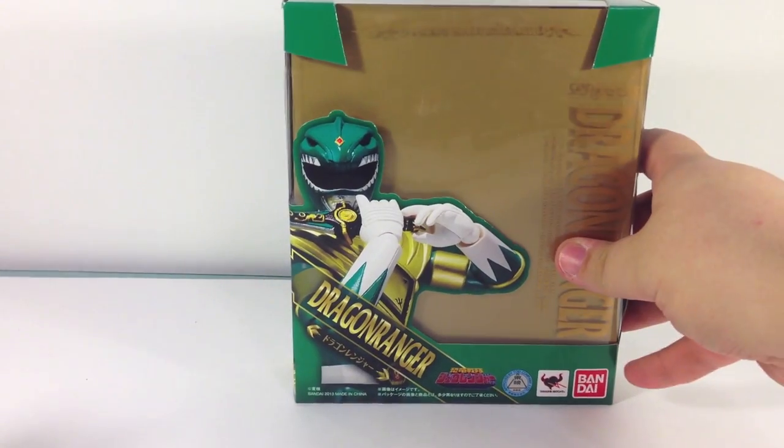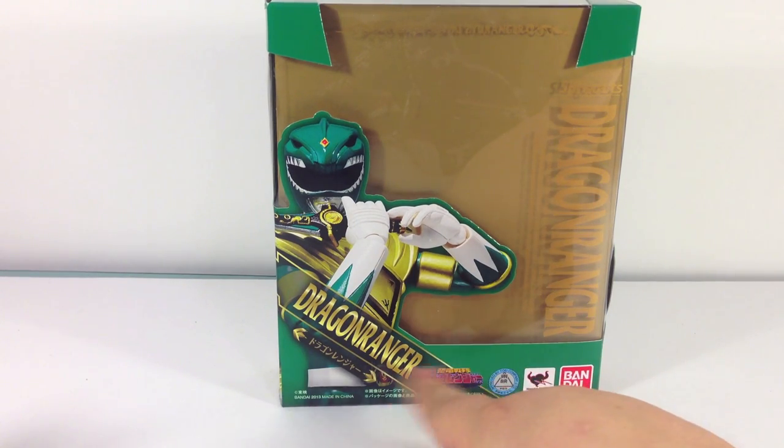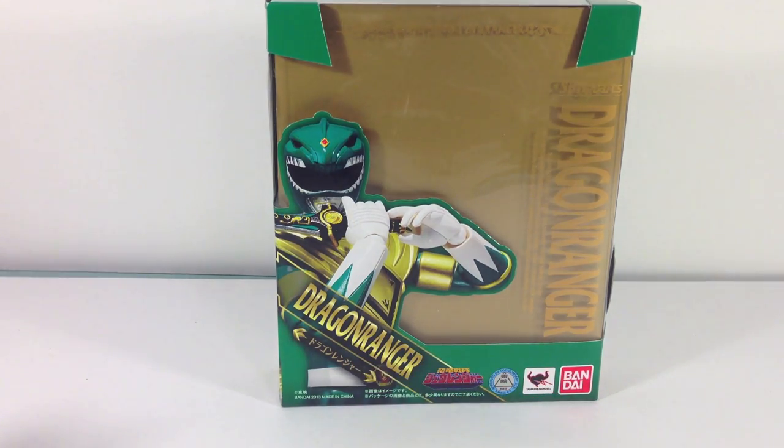I've seen the MMPR version — the only difference is it says MMPR rather than Zyuranger, and it has the logo in the middle. I think it has a different picture of the Green Ranger too.